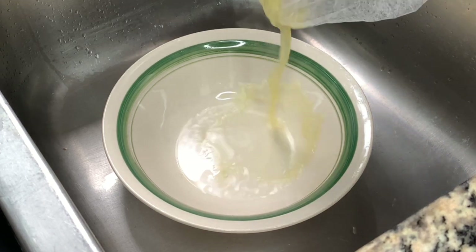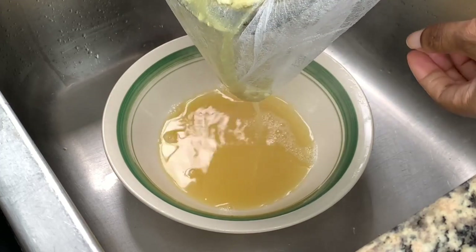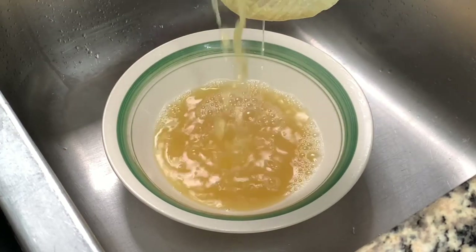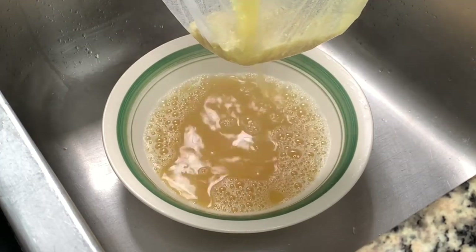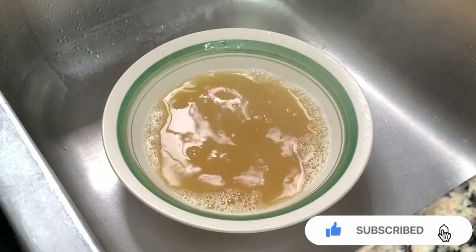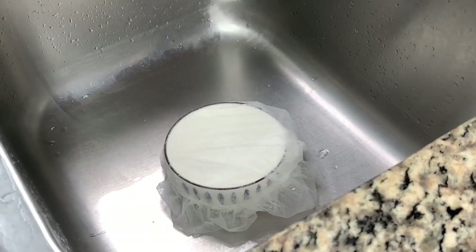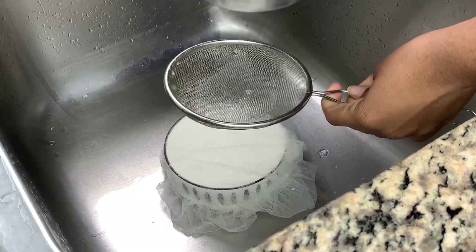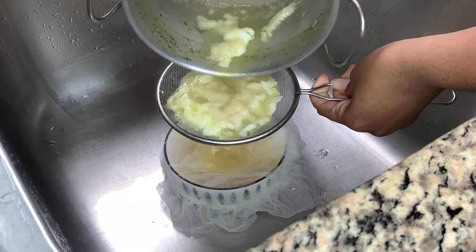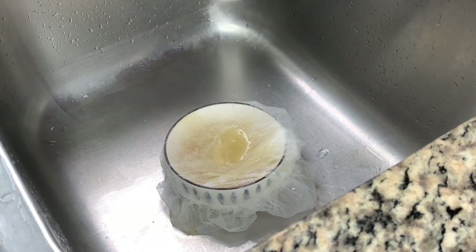This is our second strain, and I'm straining it through a fine mesh to ensure that all the fine particles and everything from the egg is not getting into the soup. I then placed the soup back on the stove and added one more egg white to clarify it even better, and strained again. For the last strain I used a hair net and a strainer.